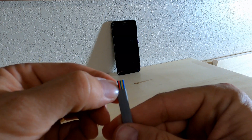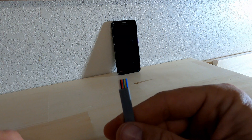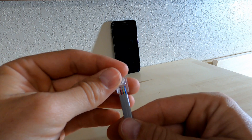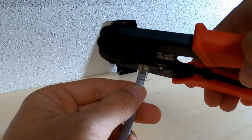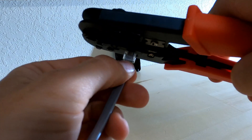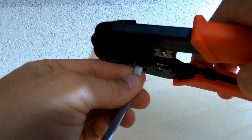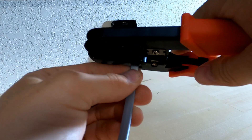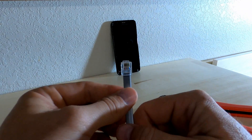Again, white is not right — I want that white conductor on the left side. But this time I want the tab of the connector facing away from me. We slip our crimp tool down onto the connector, make sure it's all firmly set in there nice and straight, crimp that down — it doesn't take much — and we have successfully made a LocoNet cable.